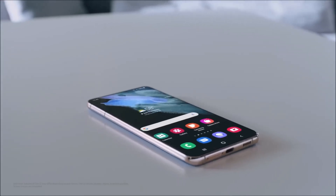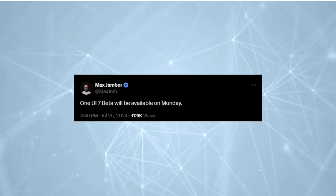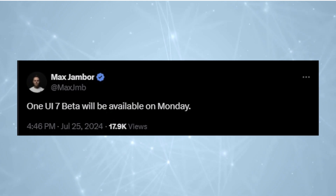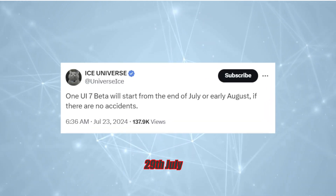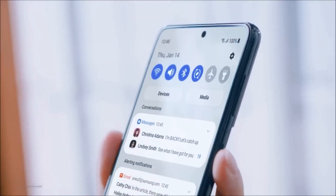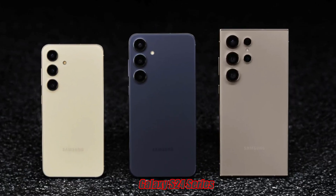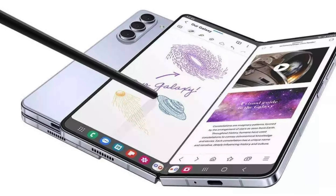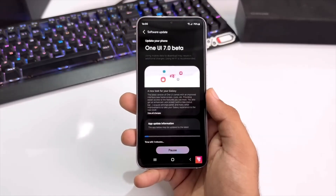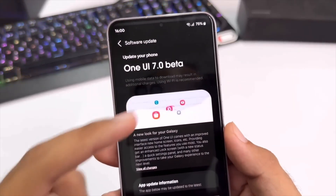Samsung's One UI 7.0 beta program is expected to launch soon, with reliable source Max Jambore indicating a start date of July 29th. This beta program will allow Galaxy owners to test the new software ahead of its stable release later this year. The Galaxy S24 series and Samsung's new foldables are expected to be the first devices to receive the One UI 7.0 beta update, followed by other high-end phones and recent mid-range devices.